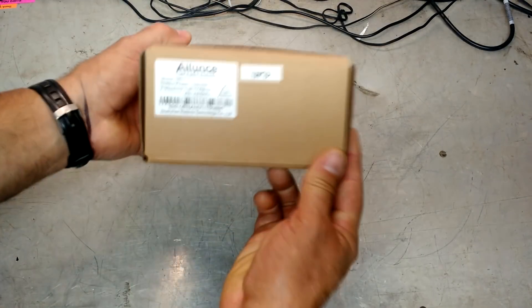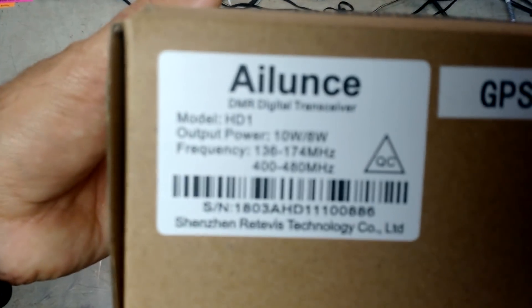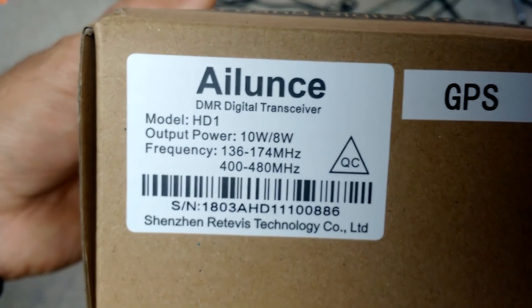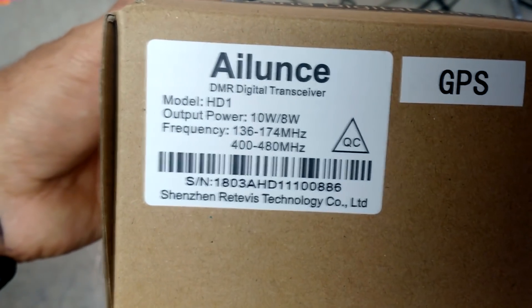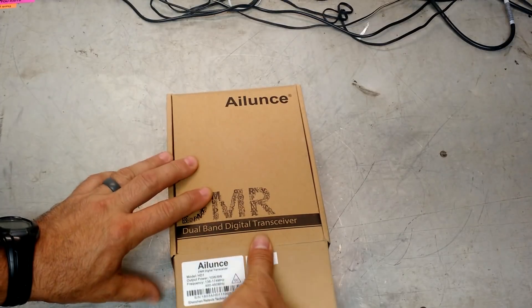Let's take a look. I'll get this close up — the model is an HD1. It looks like 10 watts and 8 watts, so high and low. Frequency reception: we've got 136 to 174, that's your 2-meter, and 400 to 480, so it is a dual band. This also has GPS functions, which is something none of the radios I've ever had have had.